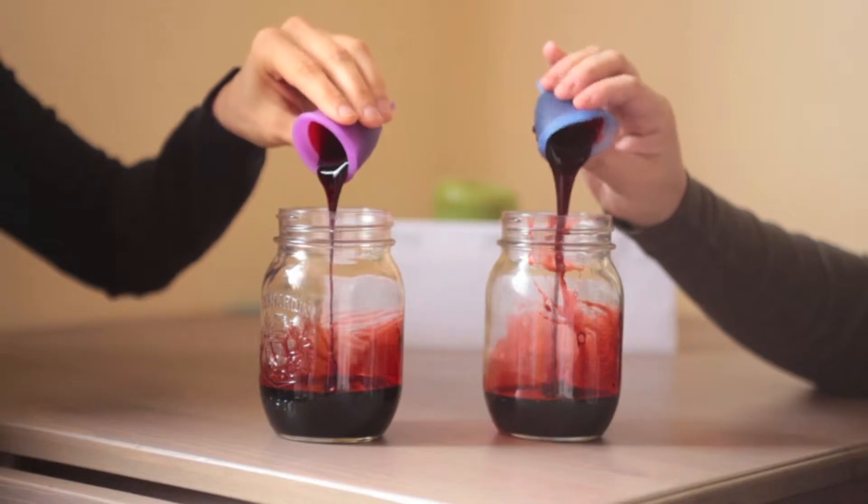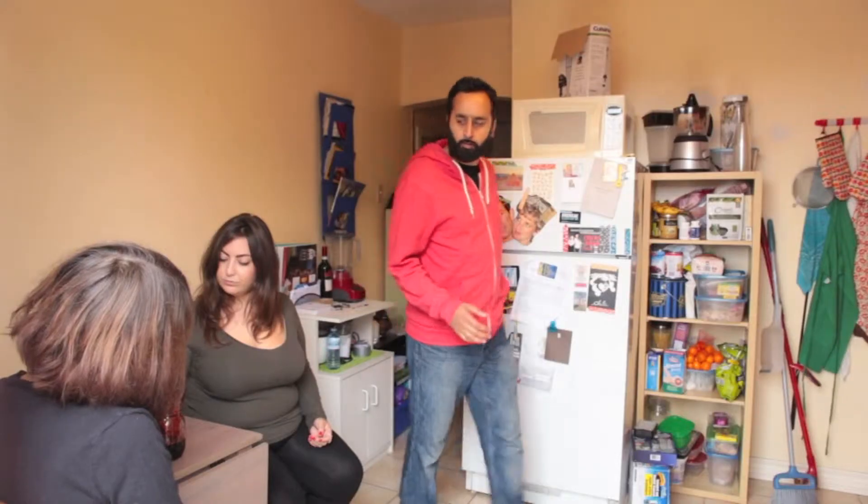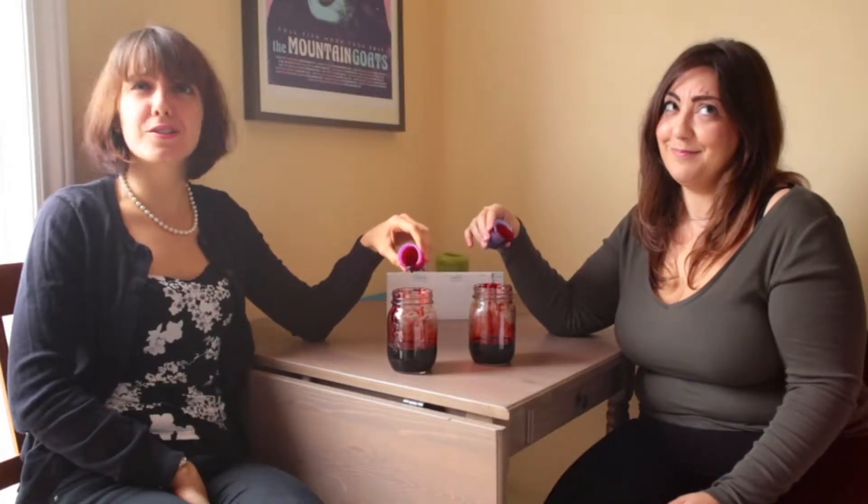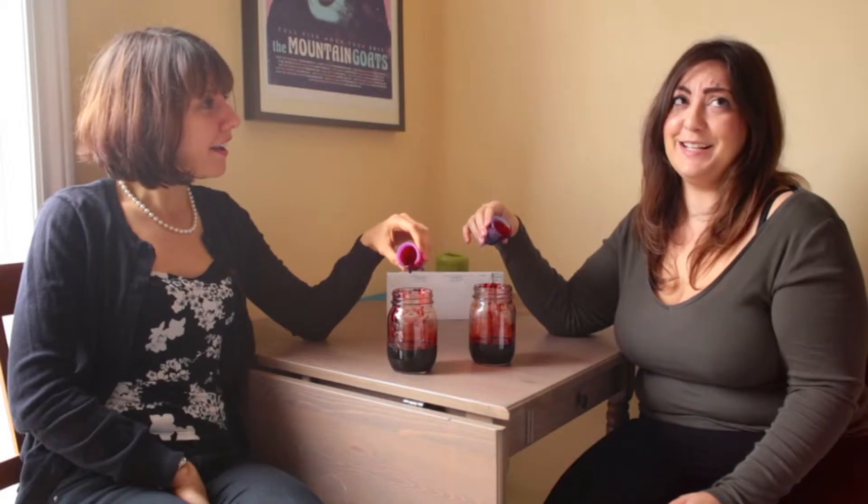Go with the flow. Morning. Morning. What's that? It's a menstrual cup. You do know what a menstrual cup is, don't you, Faisal? Oh my gosh, look at his face. He has no idea.